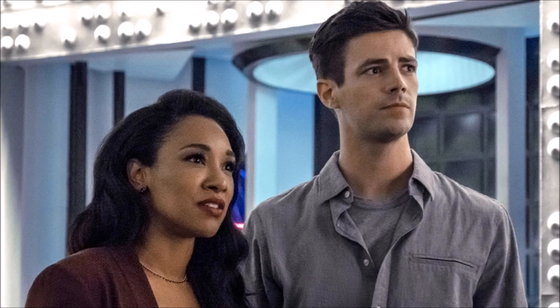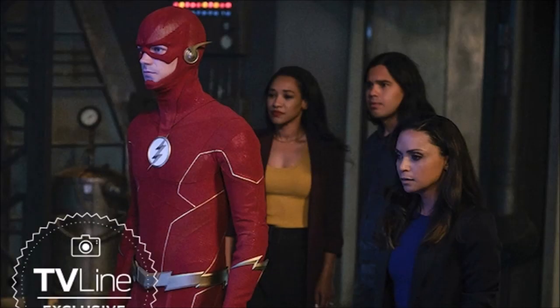So first things first, let's talk about the big thing — the new Flash suit. It's on the screen right here. This is really cool, I really do like this. Obviously I feel like it has a few flaws, I'll talk about that in a minute, but it's a big improvement on the Season 5 suit. I'll put a comparison on the screen — the Season 5 suit was just all over the place.